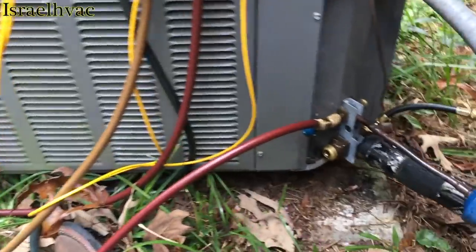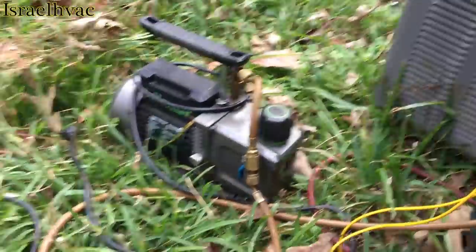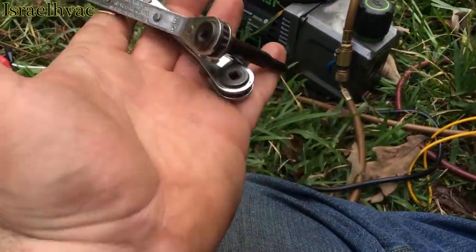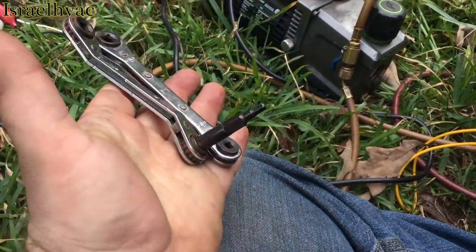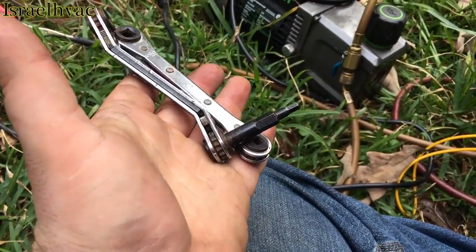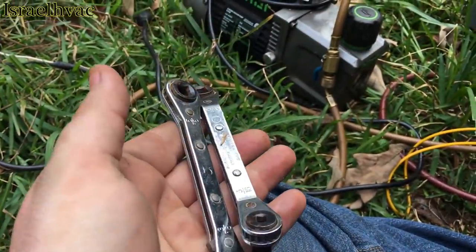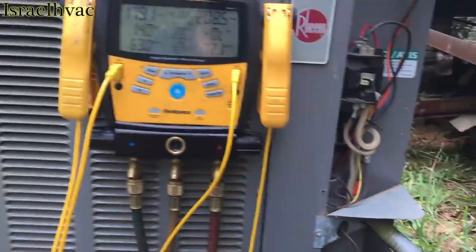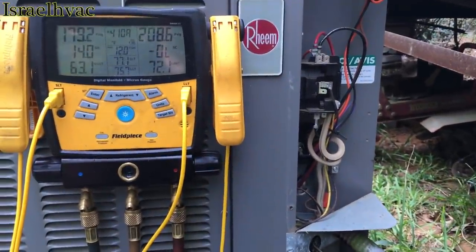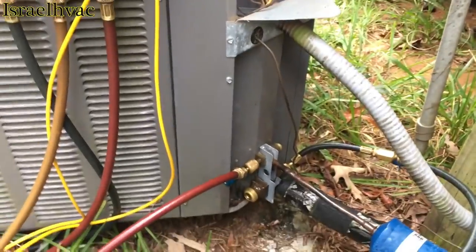I just thought I would shoot that quick video. Nothing special, but I suggest if you have a lot of cube units in your area — and I do — pick yourself up one of these. I call it the bent service wrench, because it does come in handy. Okay guys, that's it for today. I normally don't do tech tip videos, but I discovered this and thought I'd share it with you guys.